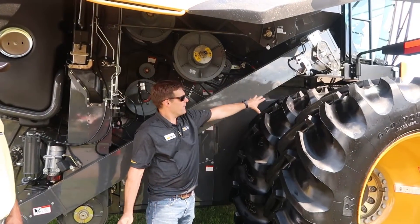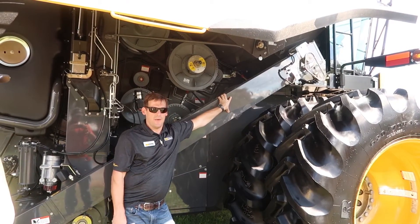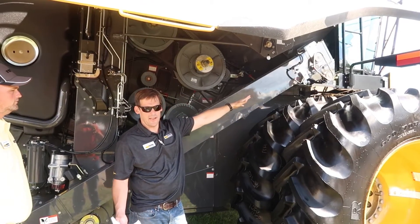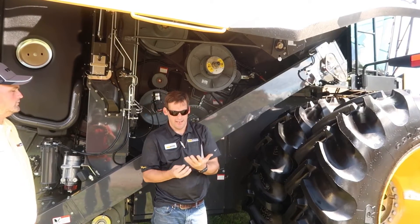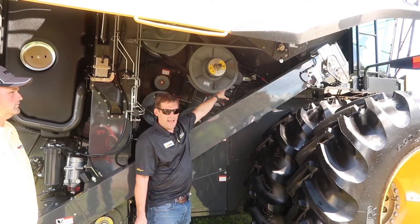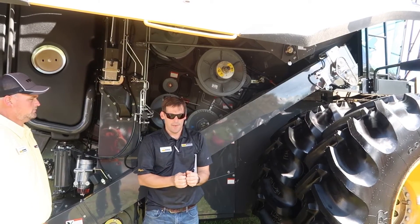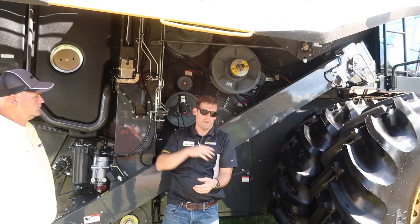From there we go to a second drum, which is our threshing drum. That one has traditional rasp bars and it flows over top of a wire concave or a round bar concave, which is really getting aggressive and rubbing that crop and getting all of those grains out of it. From there we have an impeller — that's what takes that crop, splits it into two crop flows, and runs it into the rotors.